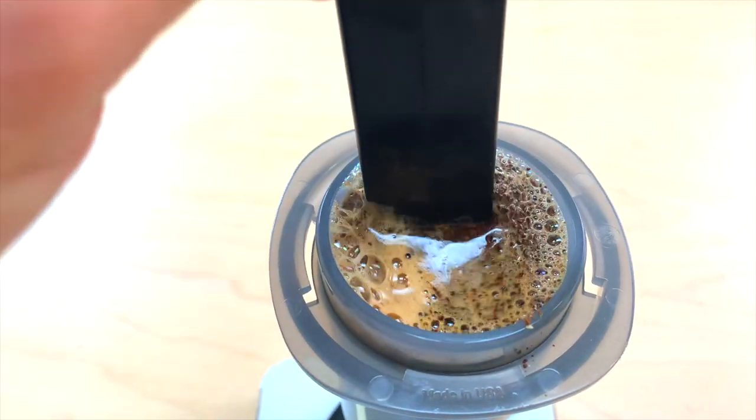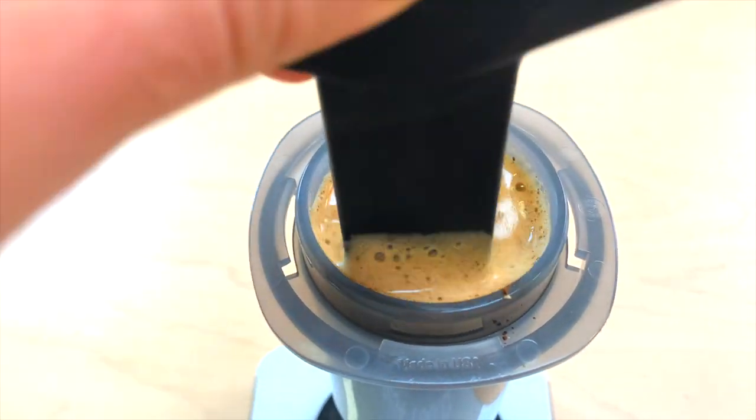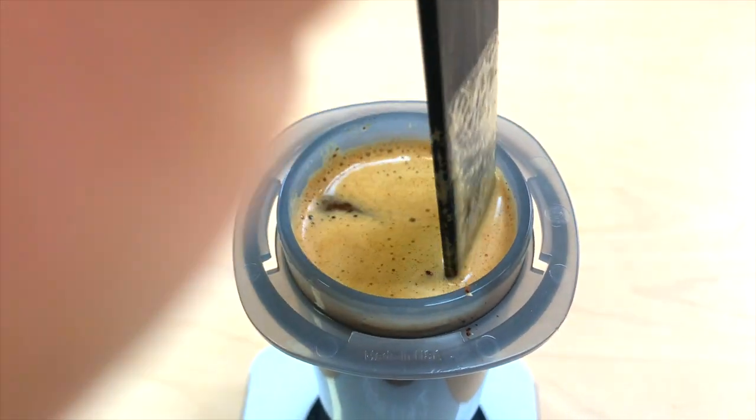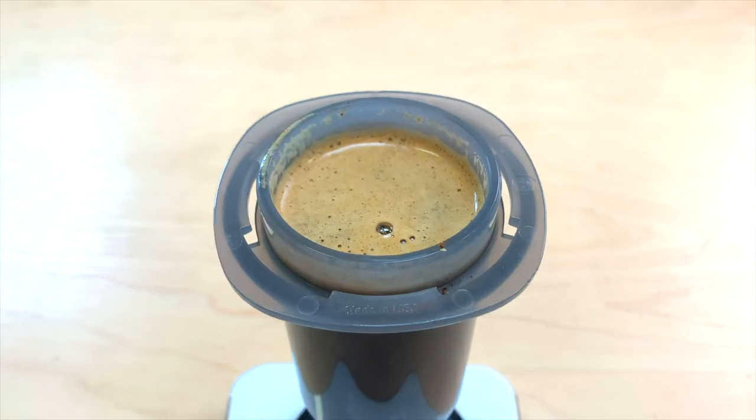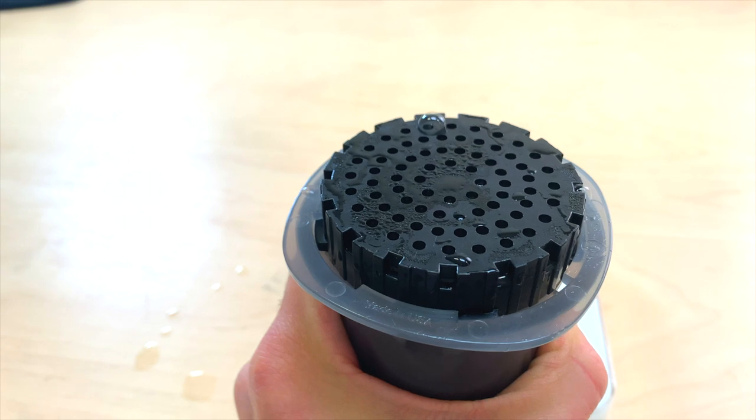Stir for three times in both directions, three times. Attach the cap. Press off the gases.